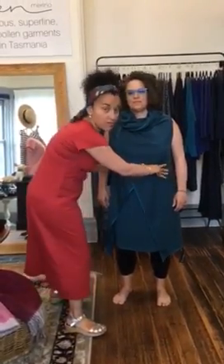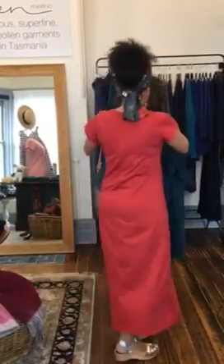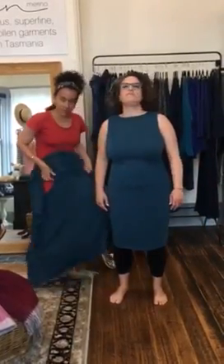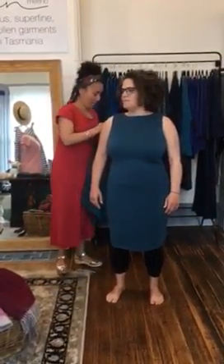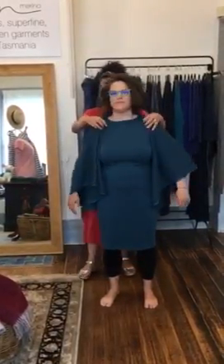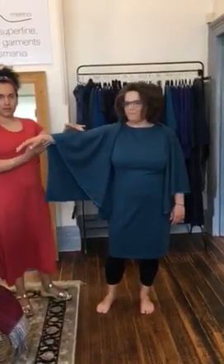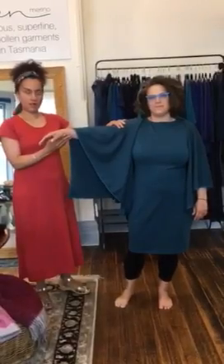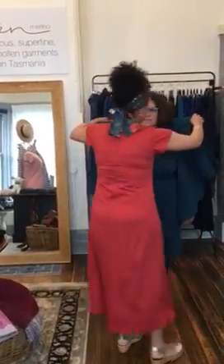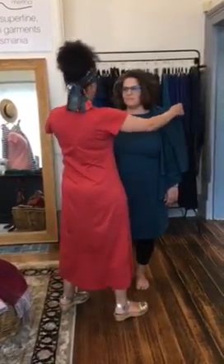You can cinch it in with a belt like so. You can take it off, turn it upside down, pop your hands back through, and then you have a short wrap. So this allows you to cover your arms a bit, so if your arms are a bit chilly that works really well, and then you can play with the excess fabric that happens when you do this.